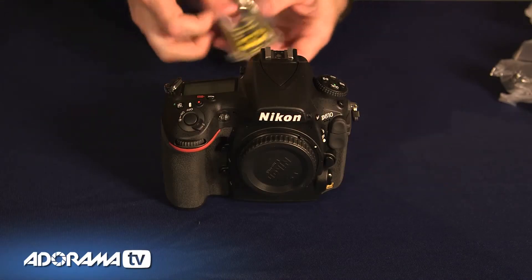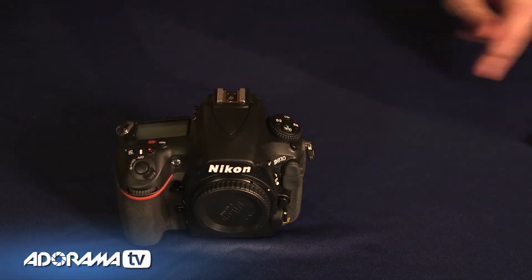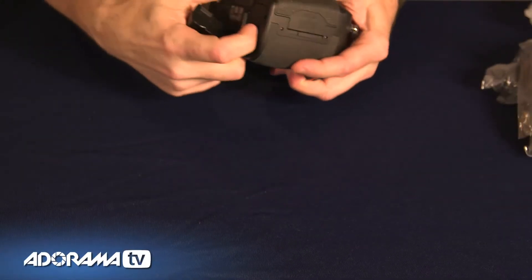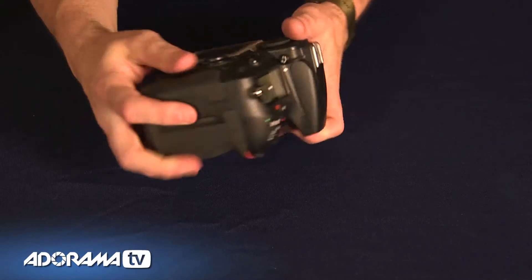You get a nifty strap that says 810 on it. These little port covers protect your HDMI and other cables so you're not ruining your ports. You get the same EN-EL15 battery that you get with the 800 and 800E, but with this camera you get about 33% more battery life. This is the replacement now to both the 800 and the 800E. They've removed the anti-aliasing filter completely, so you're going to get sharper images. There is a chance of more moiré of course, but it's really almost a non-issue for most people. You've got a dual card slot — SD and compact flash.